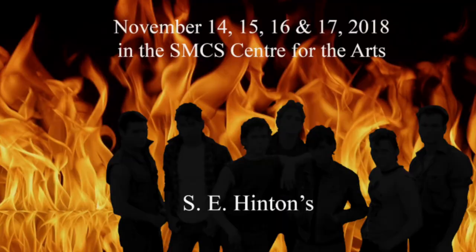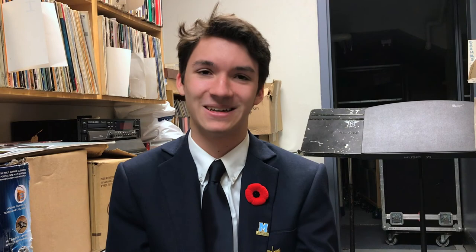They won't see anything from me — I'm locked in a concrete box in the basement of the theater. But they will hear from me, hopefully, and hopefully it's beautiful music.